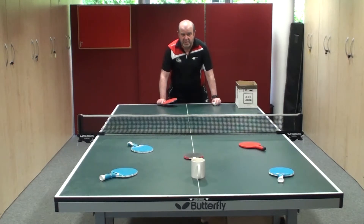A good fun game for younger children, which gets them to play the ball to different areas of the table, is to have some targets on the table. Have a point score associated with each of the targets and give them a chance to actually hit the targets.